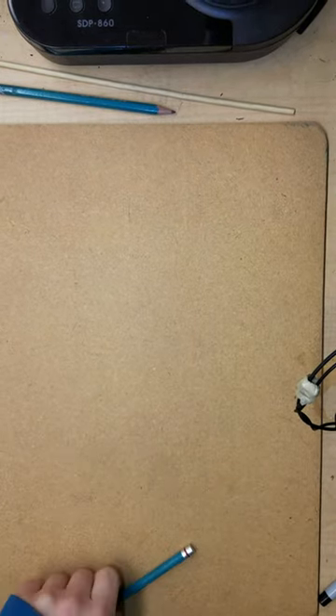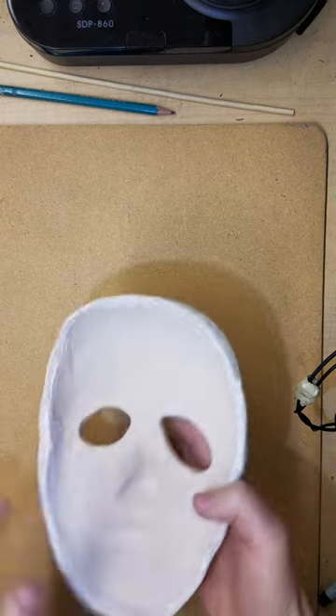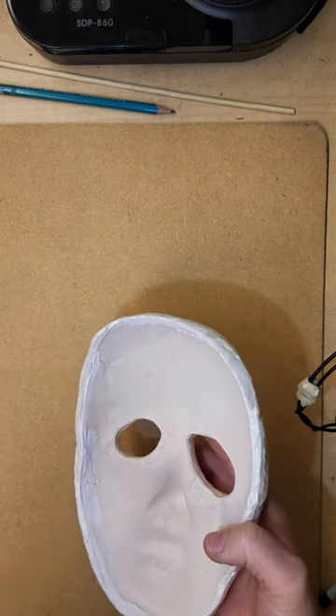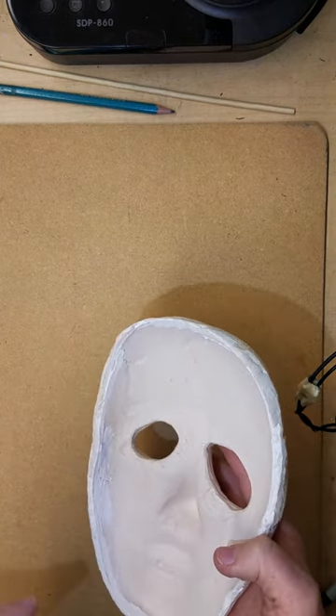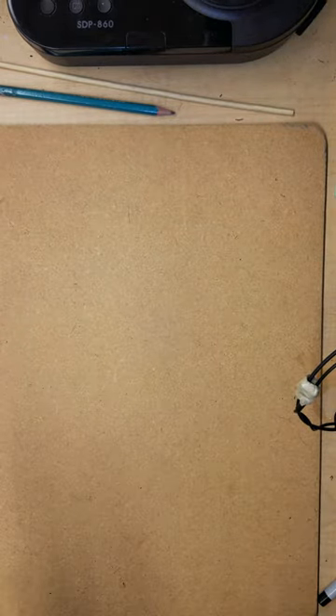When you're making a mask, the first thing you need to do is make an armature. An armature is basically a support system underneath the mask. You don't want to make the whole thing out of clay — you want to use as little clay as possible, so you need something underneath it to support.